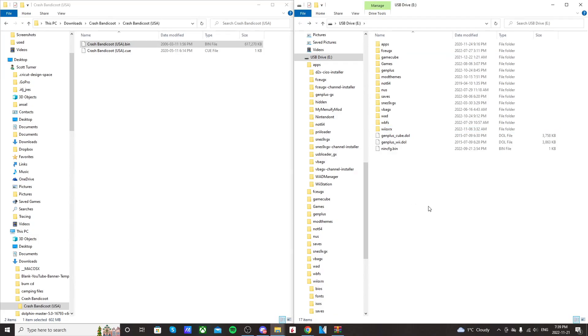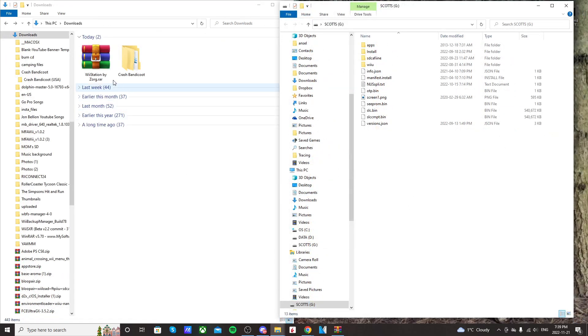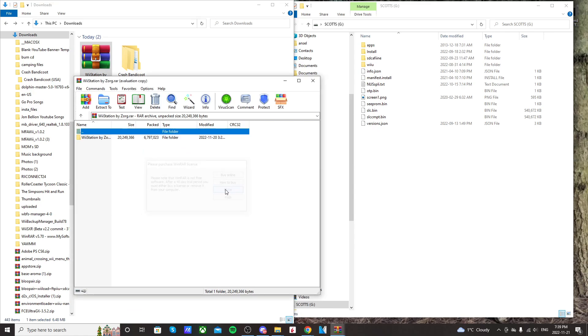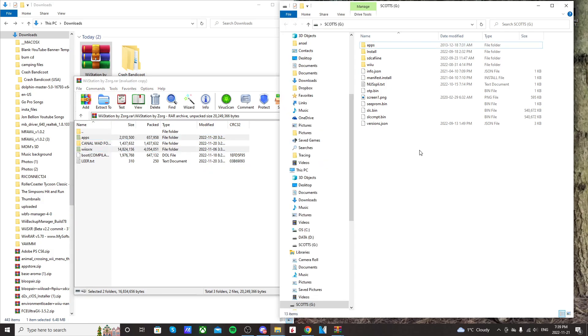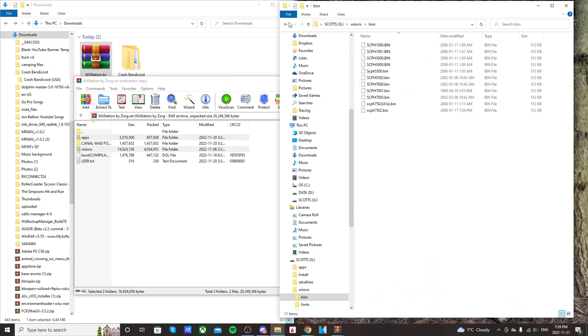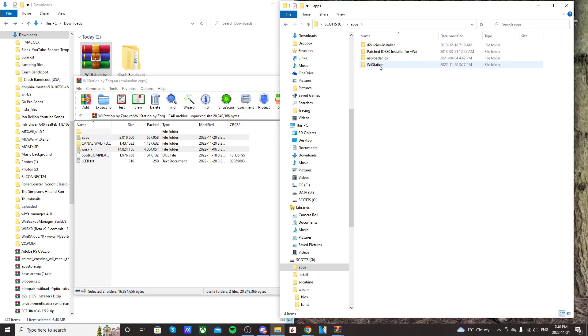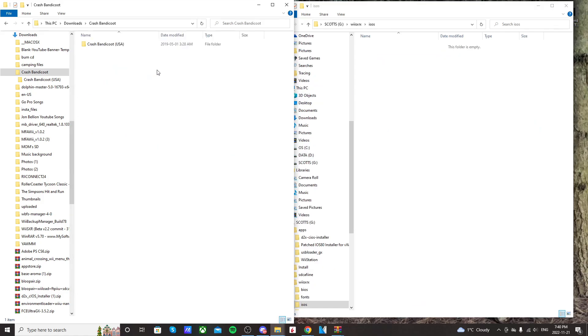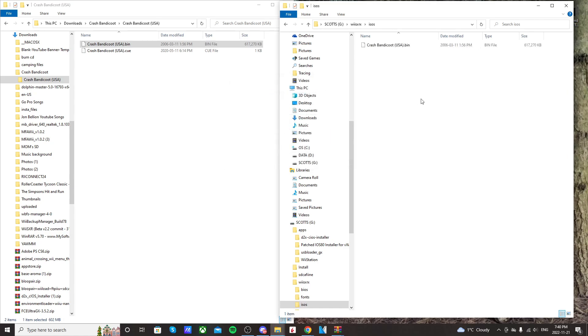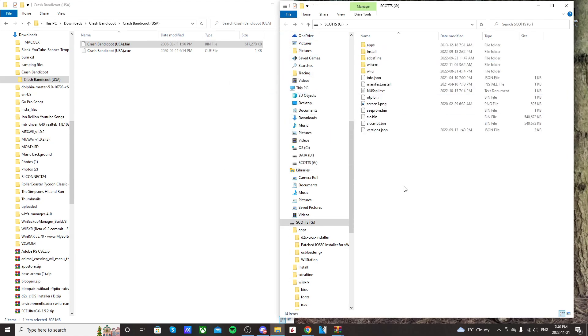That's it for the Wii. I'll quickly plug in my Wii U SD card and show you how to do that. On the Wii U SD card, we're going to open up that RAR file again, go into the first folder, and drag those same files — apps and Wii SX RX — right onto the root of your SD card. You should see these folders with the BIOS in there, and in your apps you should see Wii Station. To add your ROMs, just go into your ISOs folder and throw them in there.